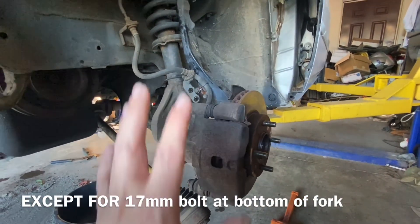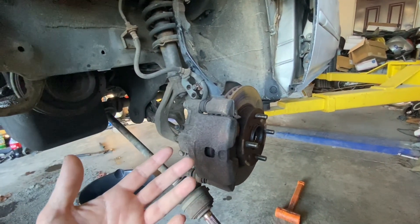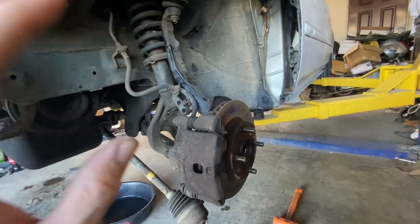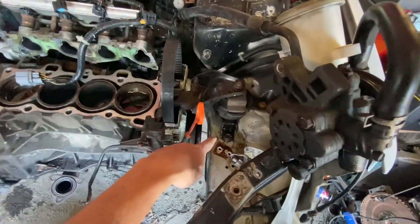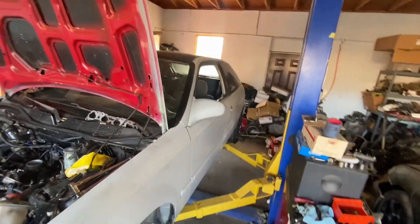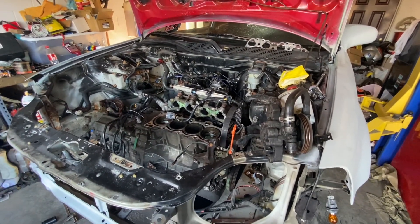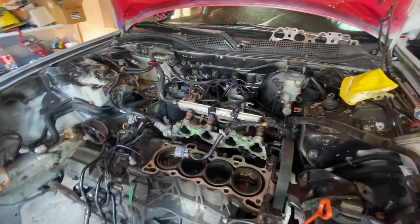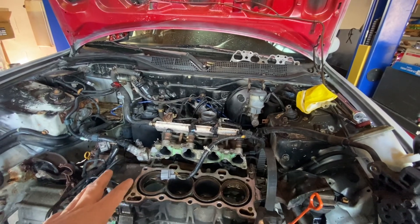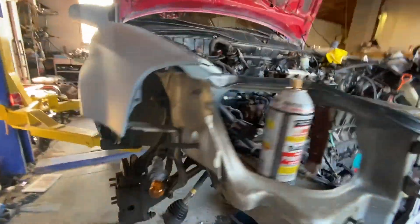We gotta have this car back rolling. We're gonna get it out, bring the green car in, pull everything off of it, get it ready, set it to the side, then this car comes back and gets the green car swap in it. The mount right here is all ripped apart and destroyed, so this hatch is gonna be the actual body that the super duper motor goes in. We still need to take off the exhaust, the shift linkage for the automatic, and drop the axles out.